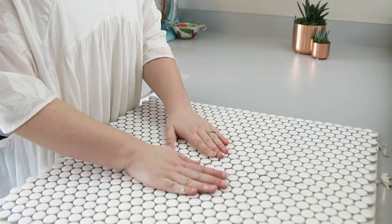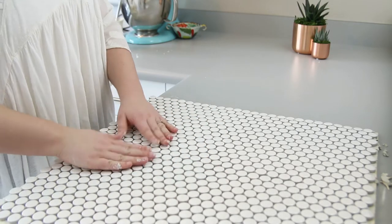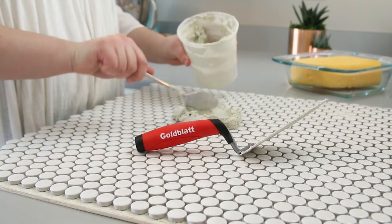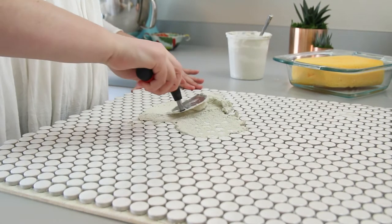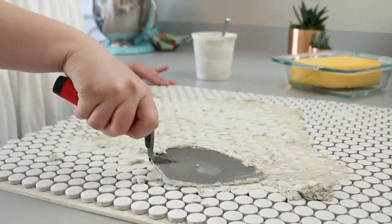Make any adjustments needed to ensure the penny tile is all smooth and looks like a repeating pattern. Then, to make sure all the cracks are filled in, put some grout on top of the penny tile and start smoothing it out over the top. I used my hand and the trowel to make sure all the cracks were filled in really evenly.